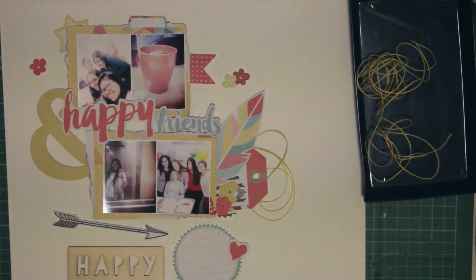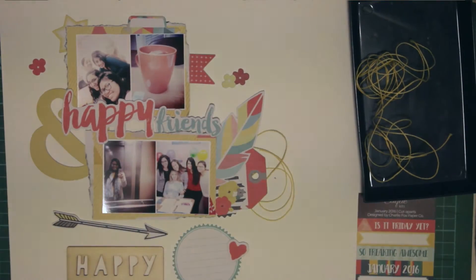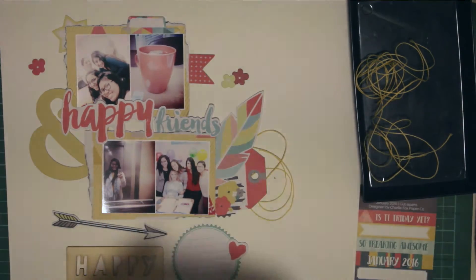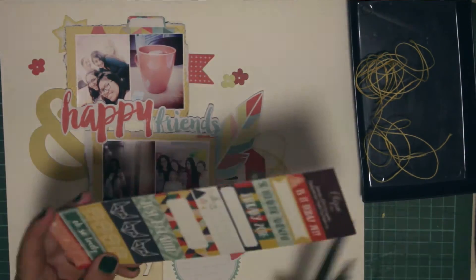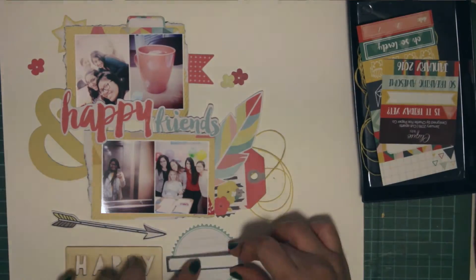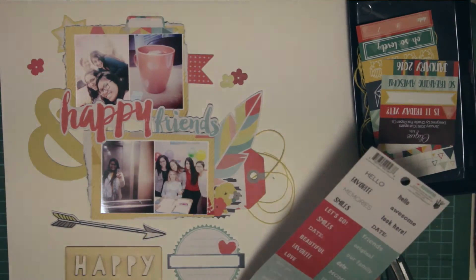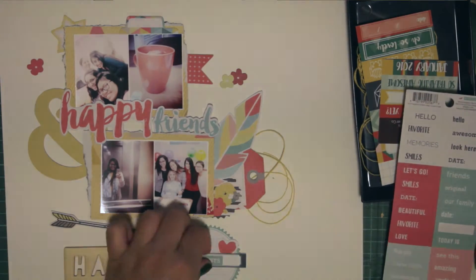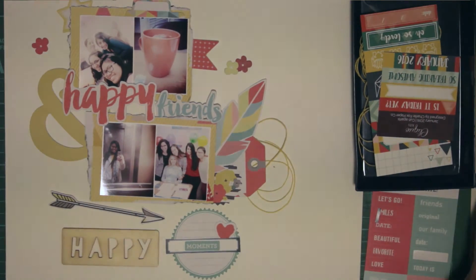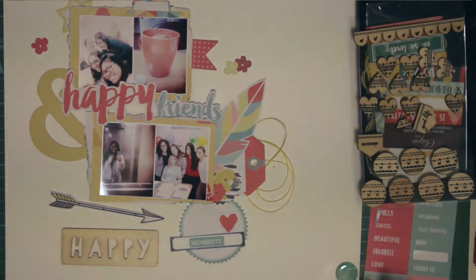I tend to brighten my photos too much and then when you print them they look like ghosts. You can see this cut apart — I think I'm going to be using it, I'm not sure. I'm holding the sticker sheet from the Kim Watson collection as well. I keep talking and talking and not about the layout, sorry! I tucked in some embellishments from the kit and the title is 'Happy Friends.'